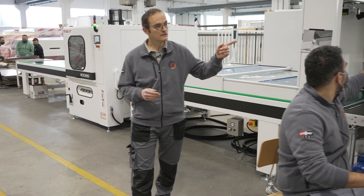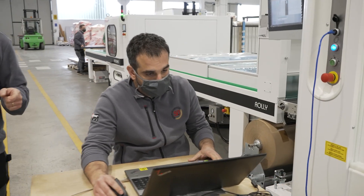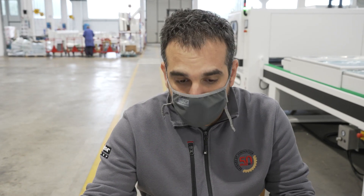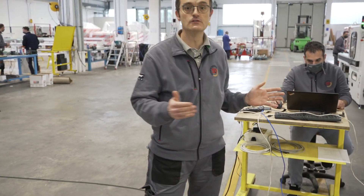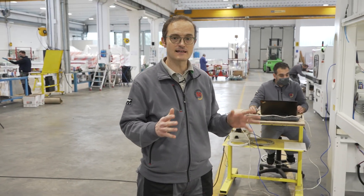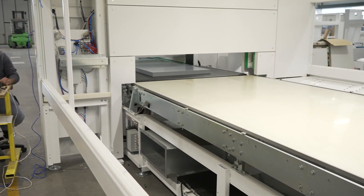Now we are moving to the Evolution spray machine where we have our software engineer Lorenzo. Hi Lorenzo — what are you doing now on the machine? Now we are calibrating the 3D sensor. The 3D sensor is part of the integration of the machine; it reads and scans the doors going through the spray machine and automatically detects the size, thickness, and shape. You can see the door entering the spray machine now.